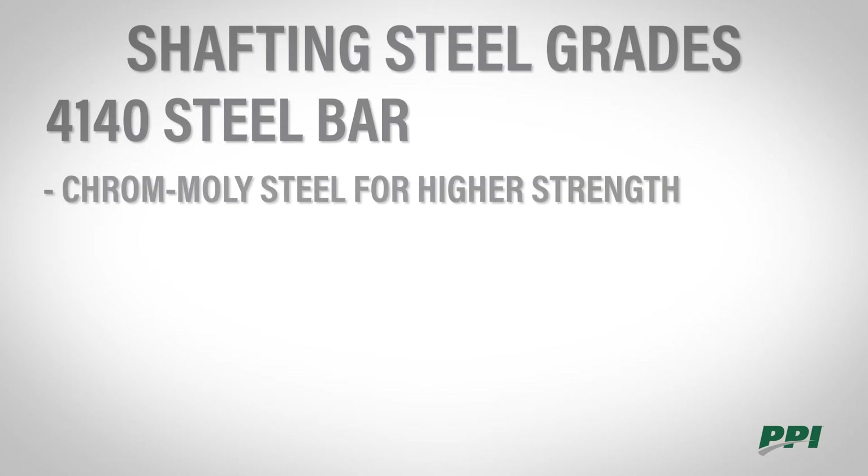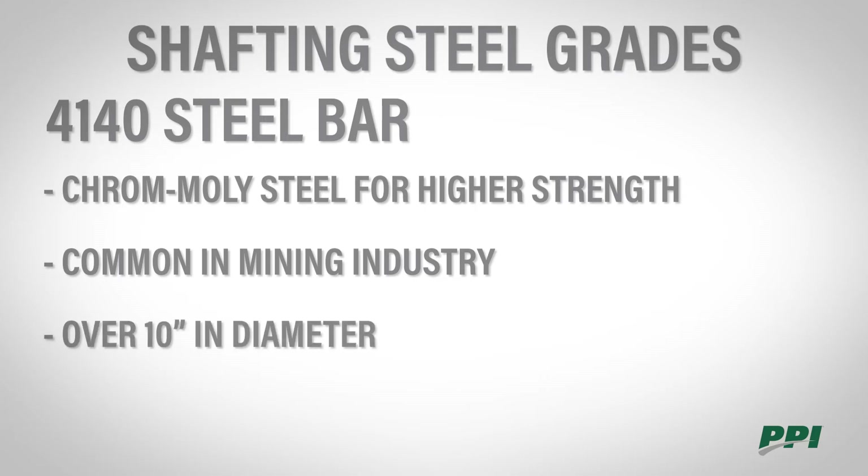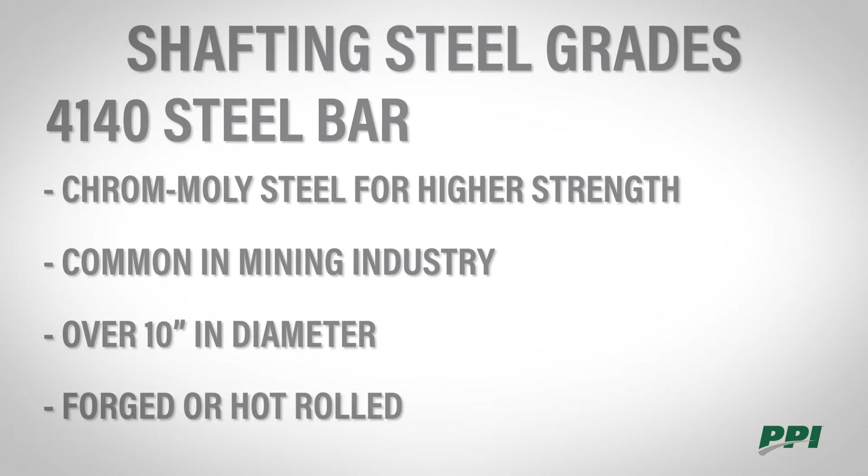4140 steel bar is a chrome moly steel alloy for higher strength. This is very common in the mining industry or in other high load applications. These shafts are typically over 10 inches in diameter and are either forged or of the hot roll characteristic.